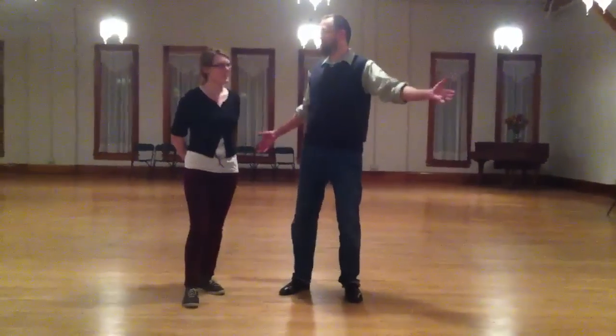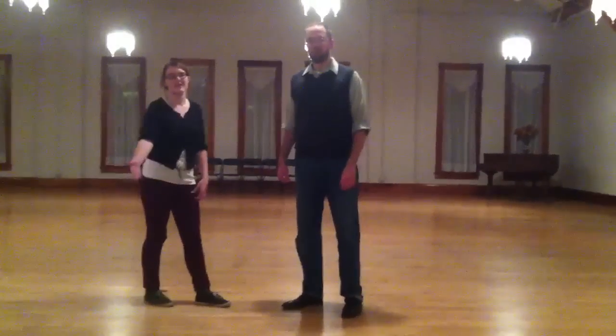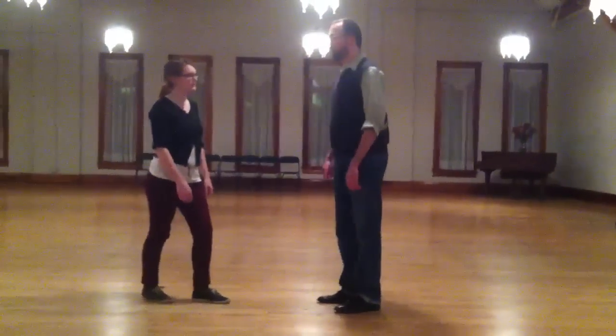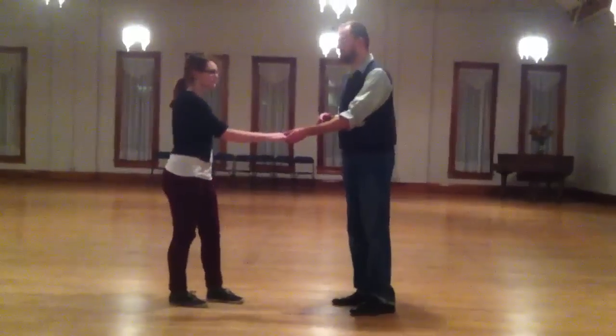I'm Alex. I'm Corinne. And this is Intimini Moves Week 2. So we got variations — we did the little kick cross for leaders on 7, and kick and twist for the follows on 7.